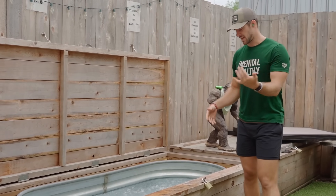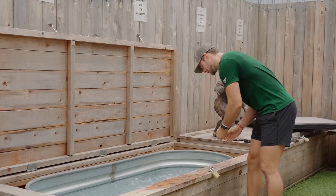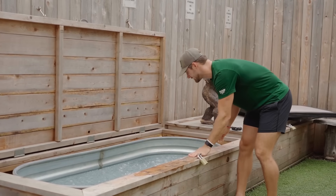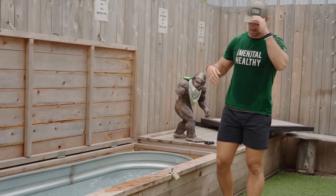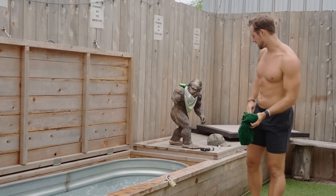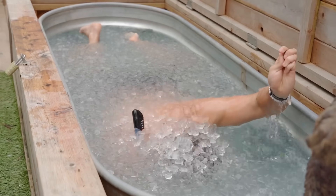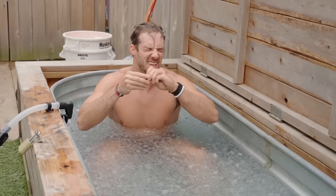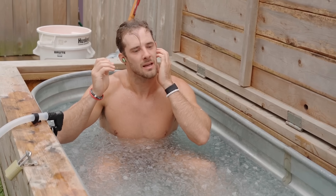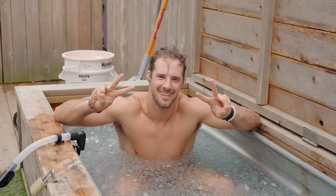Now we're here at the ice pool at Squash Frontier Fitness and we're going to demo how these bad boys are waterproof. I'm going to toss them in the pool, make sure they get in nice and deep, and leave them in there for a few minutes to highlight exactly how waterproof they are. Got my trusty snorkel — nice and chilly — let's see if they work. And they do!